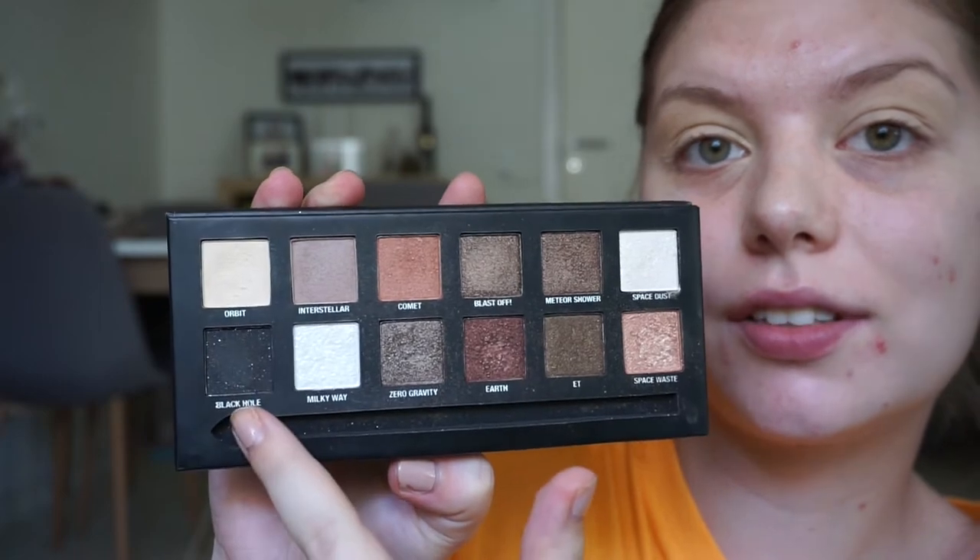I have random.org here and I am going to be randomizing 1 to 12 to pick four shadows.